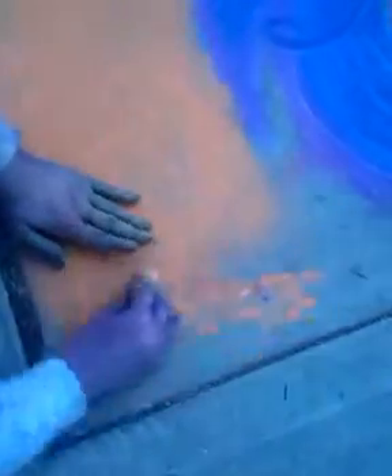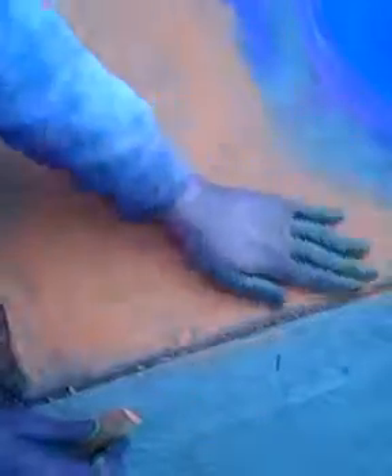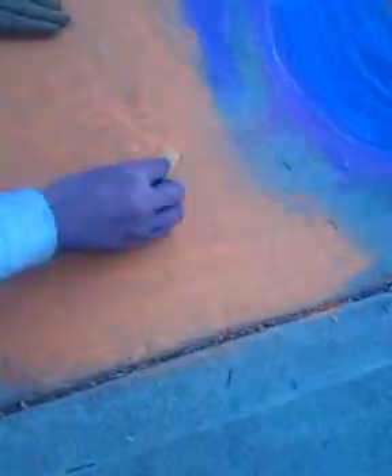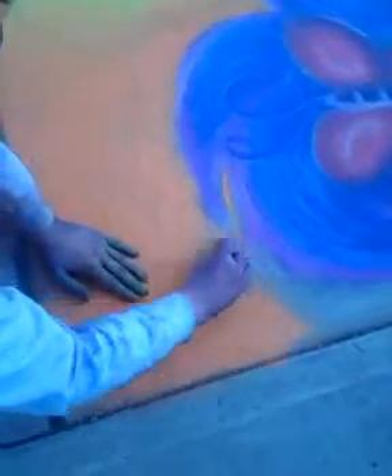I'm just filming your hands. I'm just watching you do your thing — as it goes kind of like from your eyes, from your perspective. This is a first person point of view of the artist.